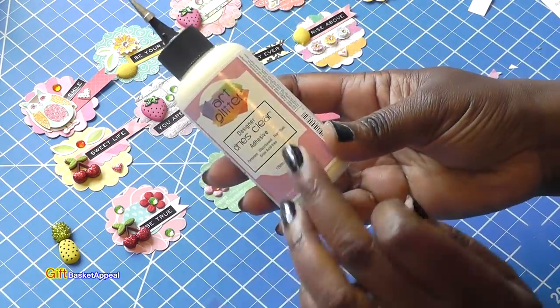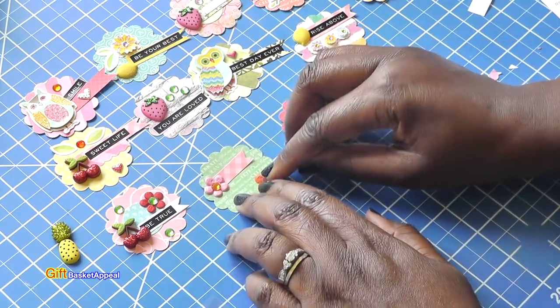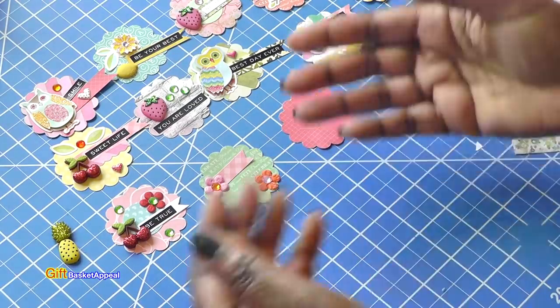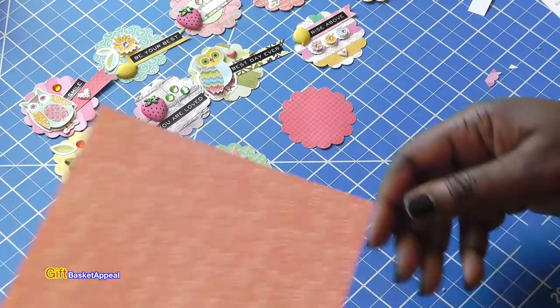For those of you that want to know, I'm using my favorite art glitter glue. It's perfect for doing embellishments and things like that, and it dries clear. So even if you run over on your glue, it's still going to dry clear anyway — so no reason to worry.